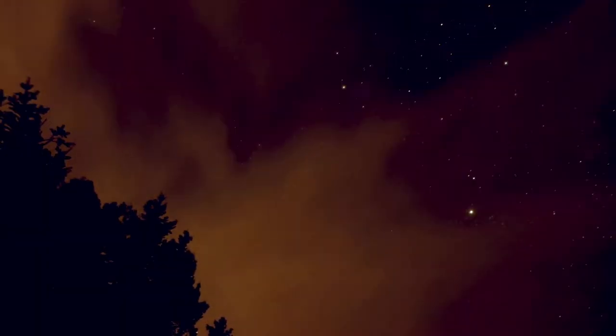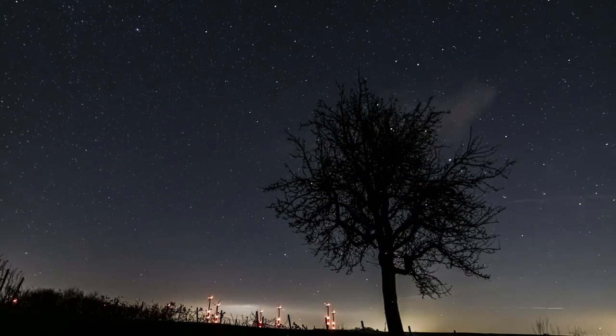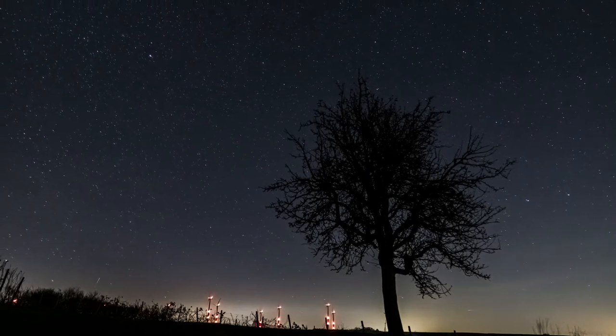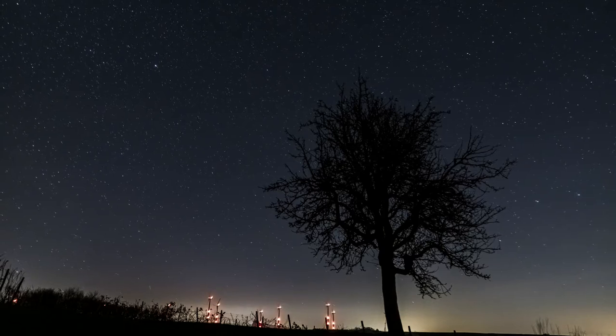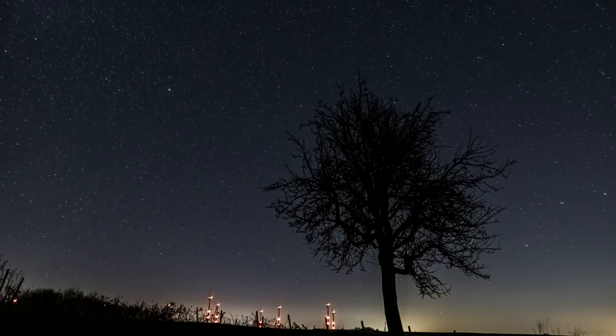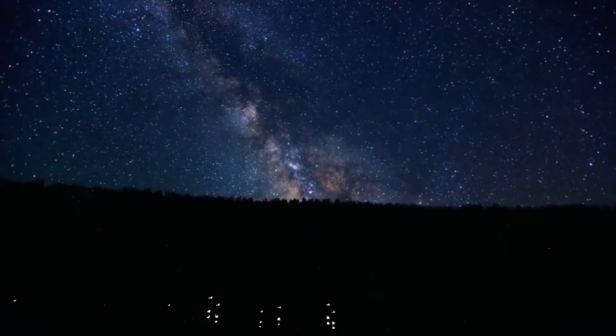Sleep is easy for you when you feel this relaxed. Good. Begin to focus on your left palm. Relax your left palm and hand. Relax each finger one by one.